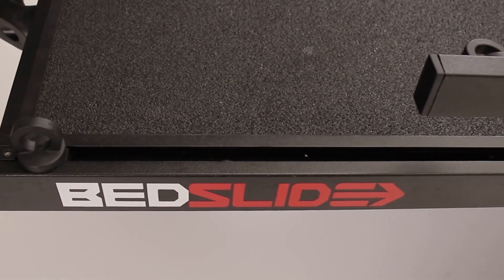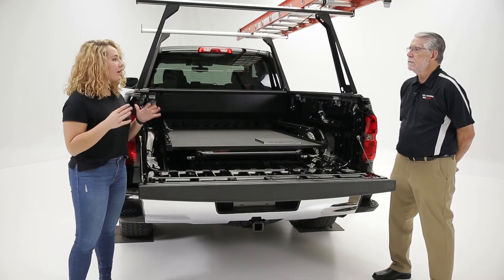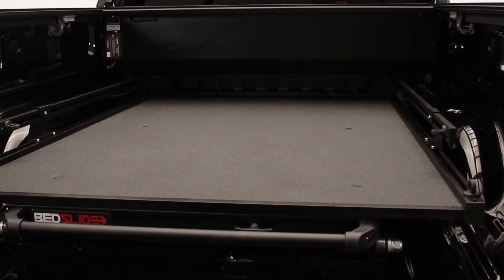It's obvious we've got a pretty durable product here because of the different changes made with the construction. But what kind of warranty are we looking at? You've got a five-year manufacturer's warranty with it. To find out about this product and all the Bedslide models and accessories available, go to Bedslide.com.